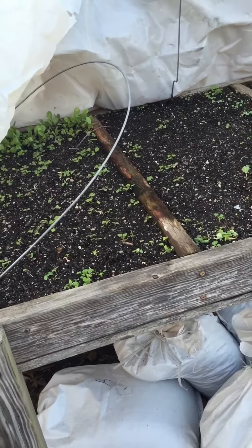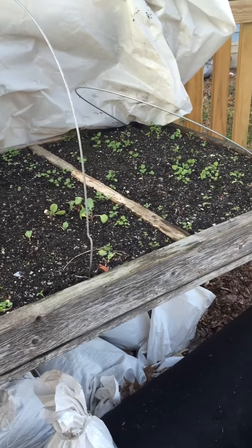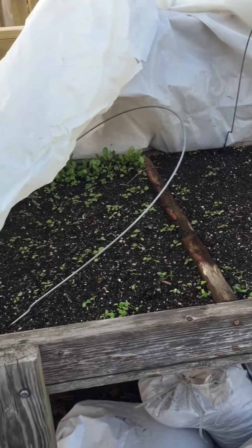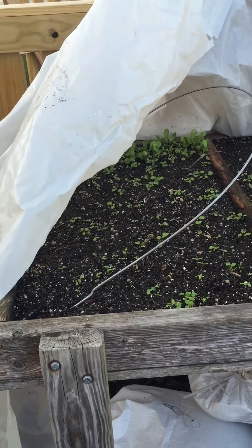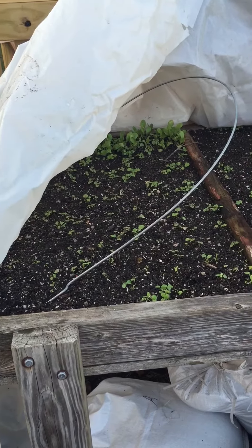Again, this is Christmas afternoon in Central Maryland, zone 7b. Join me on Facebook at Square Foot Gardening 4U.